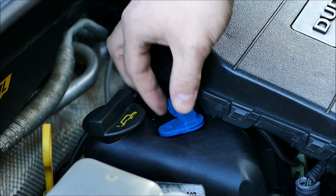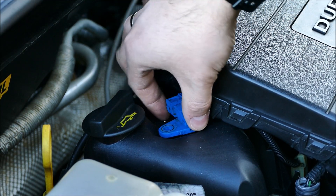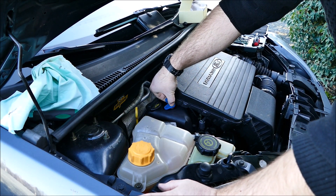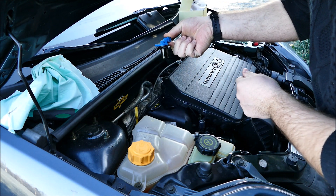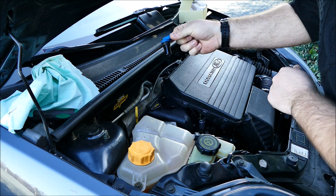C'est surtout ce gros joint qui est le plus dur à enlever, mais ne forcez surtout pas. Vous le retirez doucement. Faites attention, il y a de l'huile là. Petit capteur arbre à cames, très simple à changer — pas besoin d'aller chez le garagiste pour changer ça.